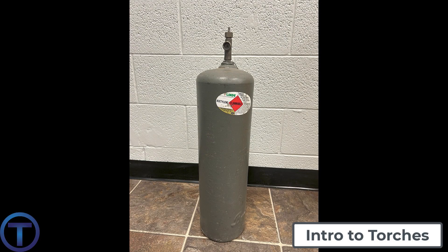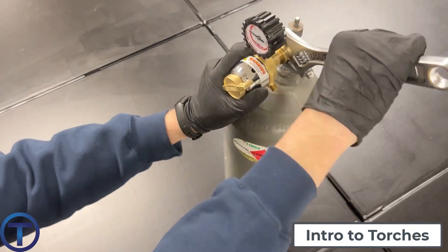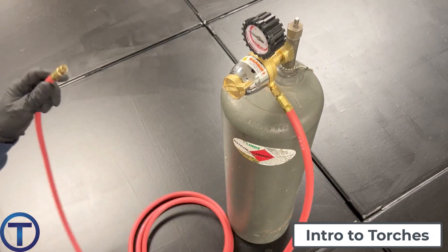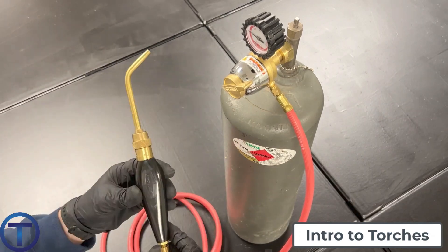Plumbers who do a lot of soldering prefer to use acetylene stored in a metal canister called a B-tank. A B-tank can usually be purchased at a plumbing supplier or a gas supplier, and those tanks can be swapped out. So once you empty it, you bring it back and they give you another full one. Of course, you pay for the gas.